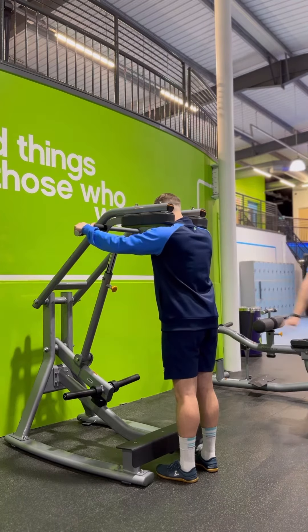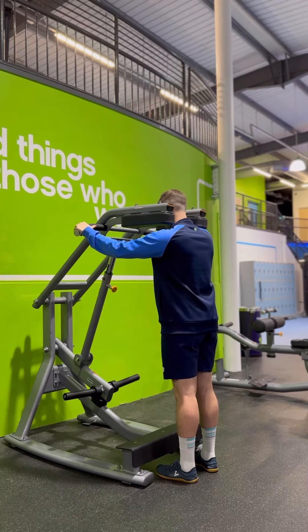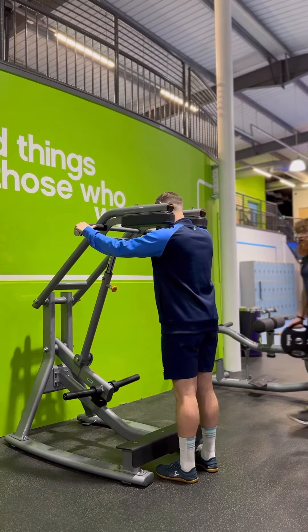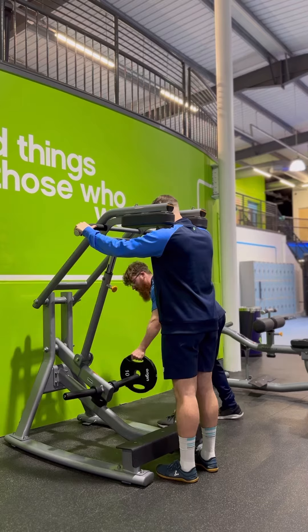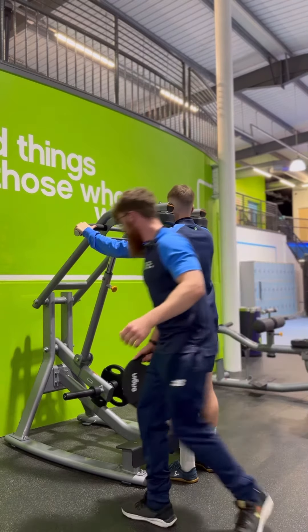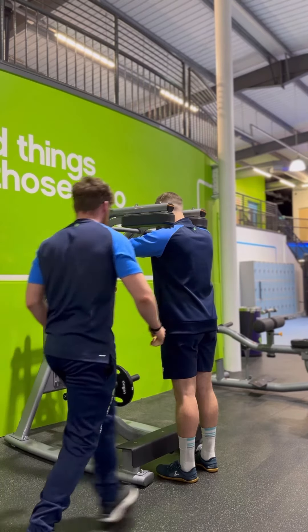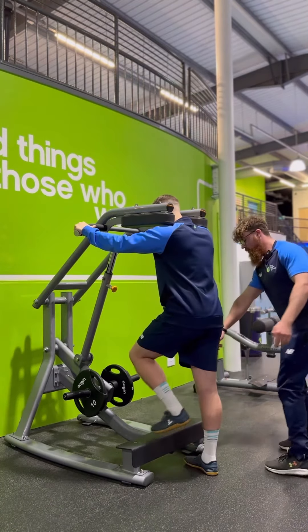I'm just going to get two plates out from the side. What you're going to do beforehand is place the plates on the side down here. Then take a step forward onto the step.